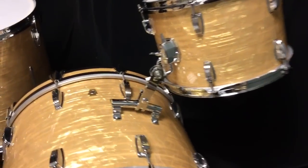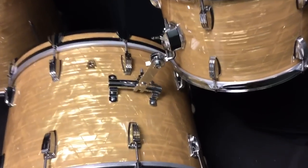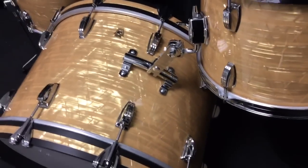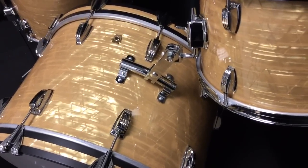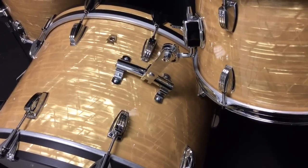Previously we did the 2-hole version that was very popular for Ludwig, Slingerland, Gretsch, Leedy, and Kampko during the 50s through the 60s, but then in the 60s Ludwig developed a 4-hole version, and this is what we have now created.